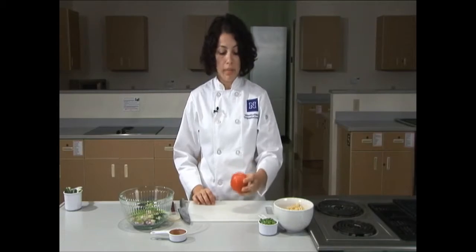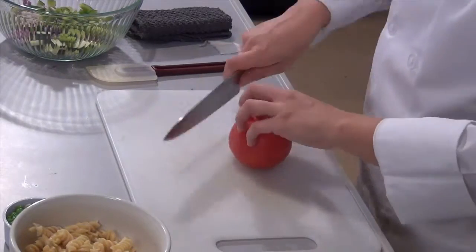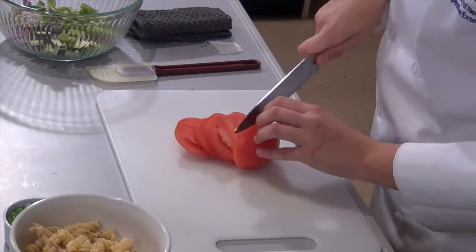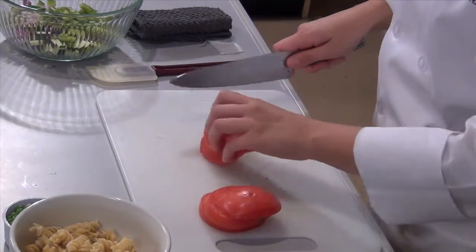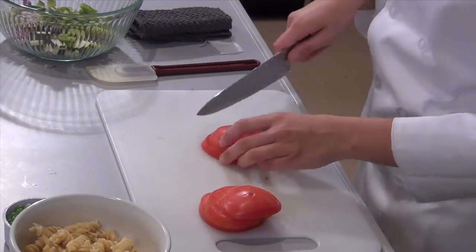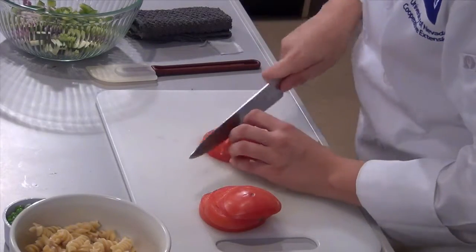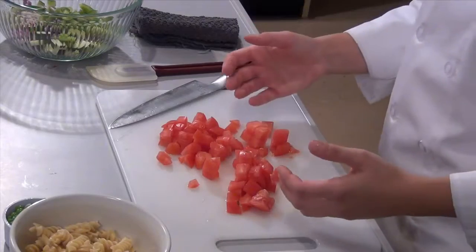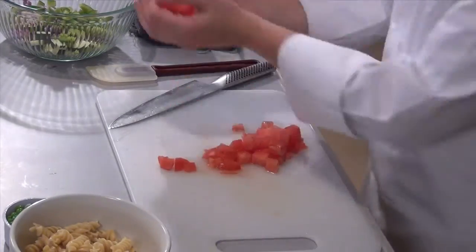Next we're going to cut the tomato. Place the tomato base side down on the cutting board and make slices about half an inch in thickness. Take half of the slices, place them face down and slice through again, then spin the slices 90 degrees and do the same on the other side. Now that all of the tomato is cut we can add it to the prep bowl.